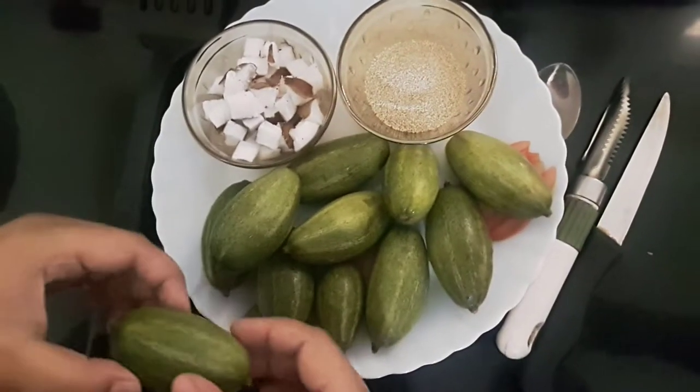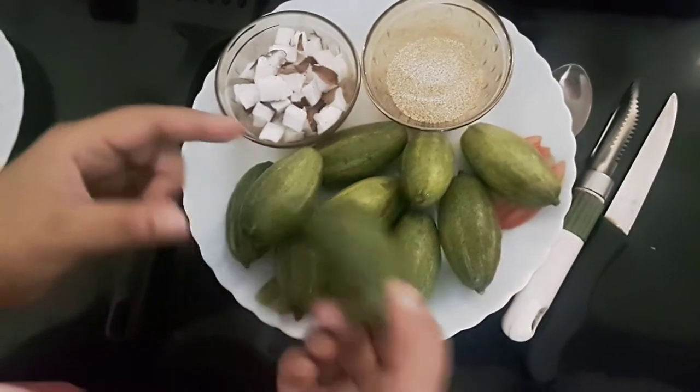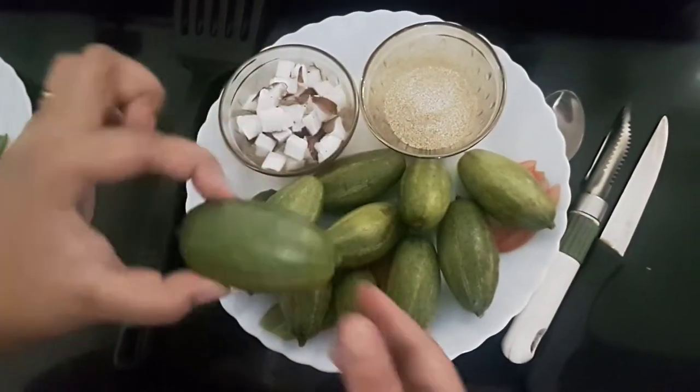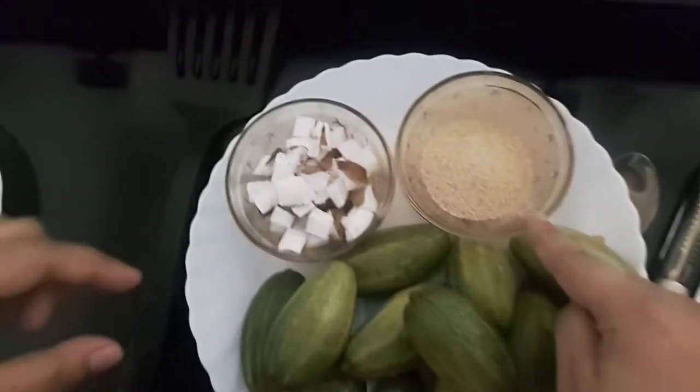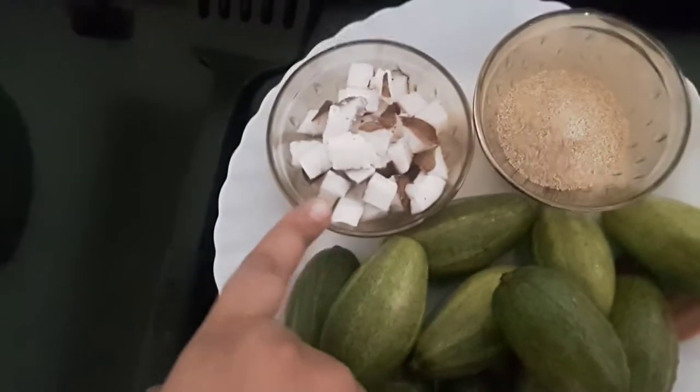Hello friends, welcome to Moon's Recipe. Today's recipe is pointed gourd or pudval with poppy seeds. I have taken 10 to 11 pudvals of this size, and also 3 tablespoons of poppy seeds or khus khus.